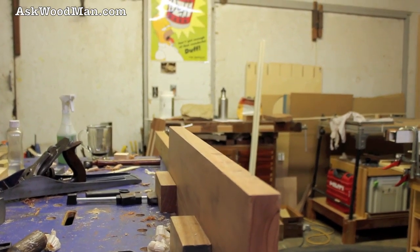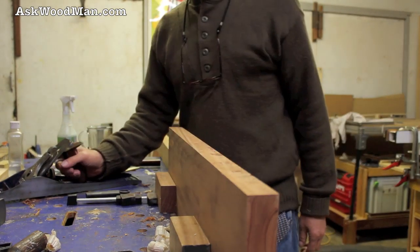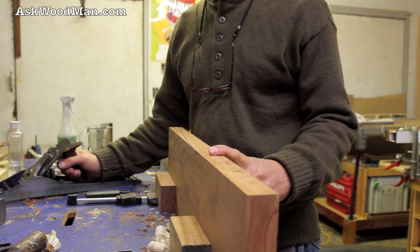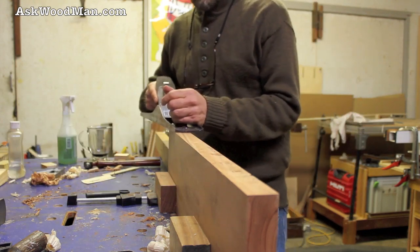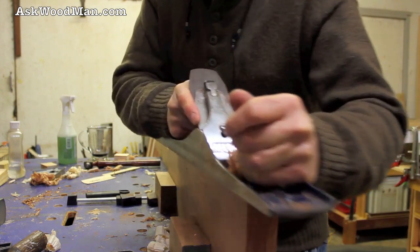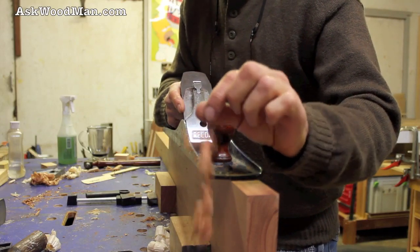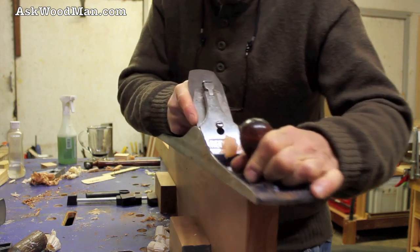It makes wenge and white oak look like balsa wood. It makes hard maple look like poplar with the hardness of it. But right off the bat here, I've got to kind of straighten it out, but I'm getting a nice whisper cut.